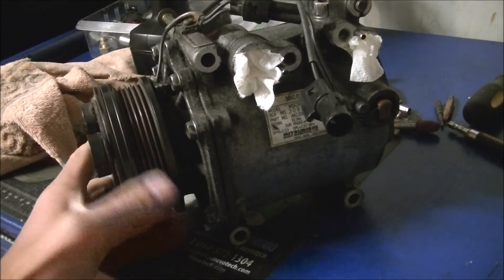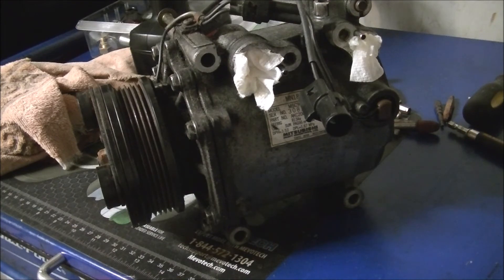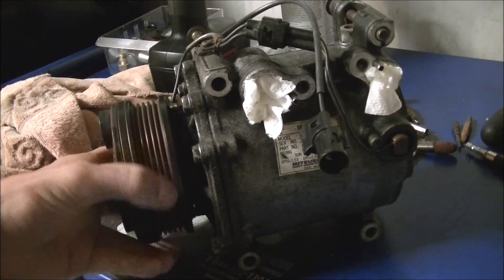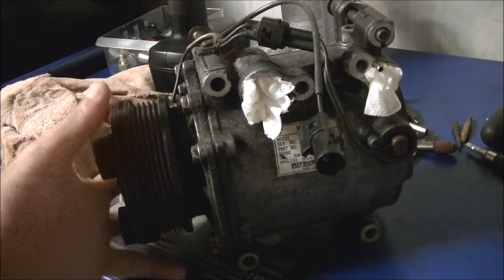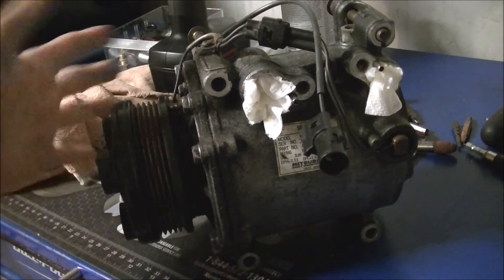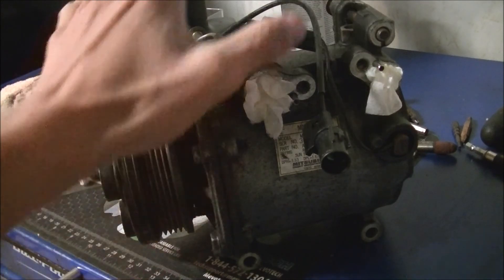The installation will be a separate video. If you liked watching this, there are more how-to videos on my Mitsubishi Lancer on my channel. This was easy, simple, and effective to test out. It lets you validate that the part works before you even tear apart the car — especially useful for used or refurbished parts from the junkyard. Don't forget to like, comment, and subscribe, and have fun wrenching on cars.